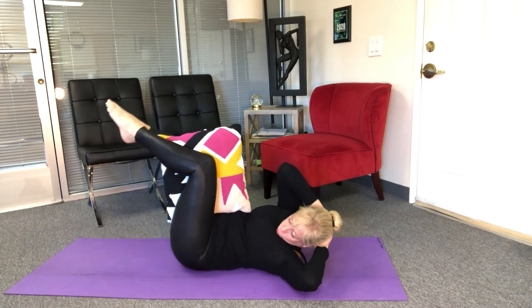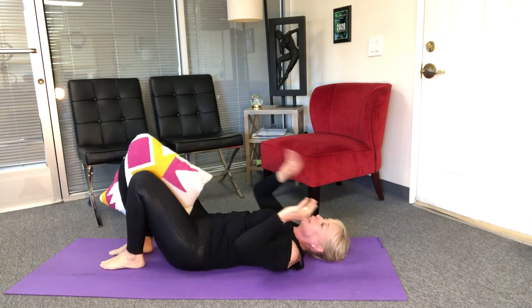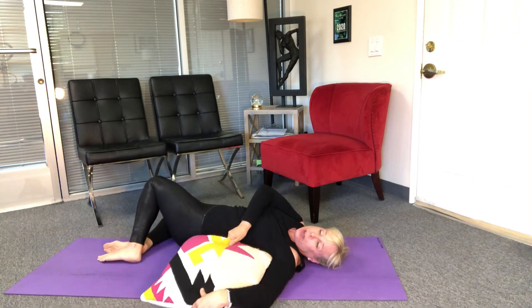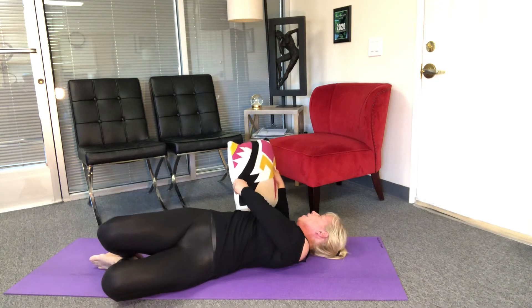Two more — squeeze and back, last one — squeeze and rest. I'm gonna take the pillow out and just take a little stretch: knees go one way, my pillow goes the other way, and back to center and over. Good.